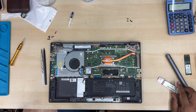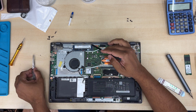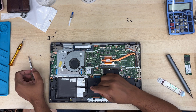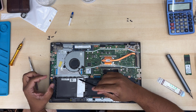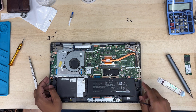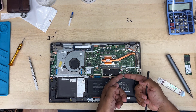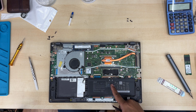Now I can see here it takes an M.2 NVMe SSD, and also there is a 2.5-inch SATA hard drive or SSD space. Unfortunately, there is no SATA flex cable for the motherboard connection — it's missing. So we won't be able to put in a 2.5-inch SATA drive unless there is a flex cable from the SATA to the motherboard.